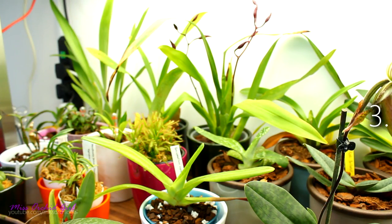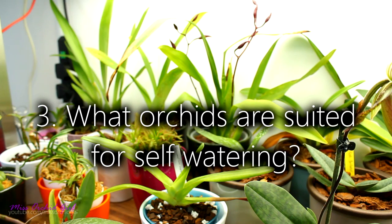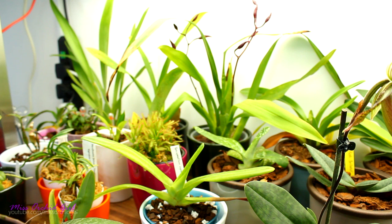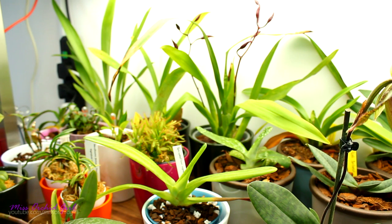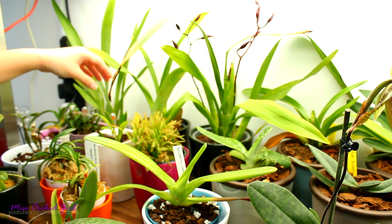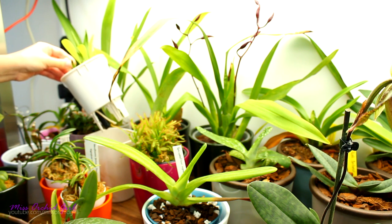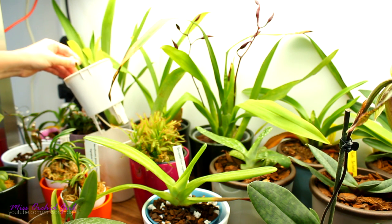Another very common question is what orchid will work with a self-watering pot — will Dendrobium work, Oncidium, Cattleya? My answer is that any orchid can actually work, because stop thinking about the reservoir as a very crucial component of the setup. The reservoir is there only if you need it — if you don't need it, you can just not keep water in the reservoir. That's why I recommend self-watering pots that give you control over the reservoir.